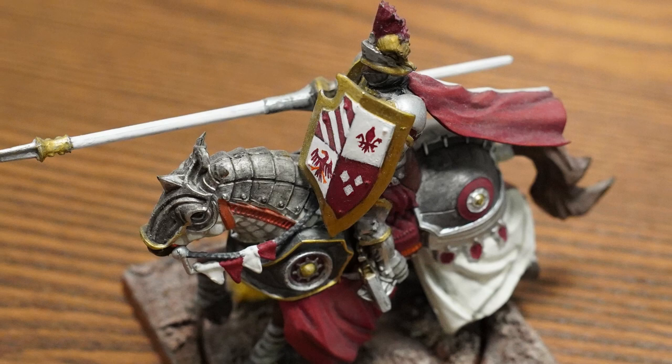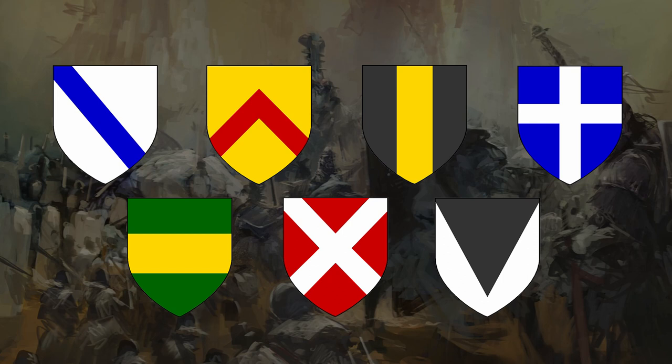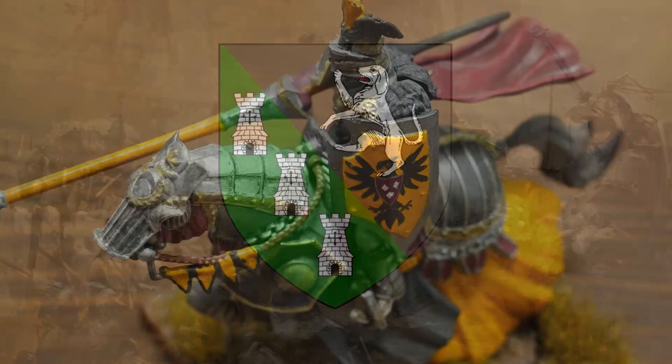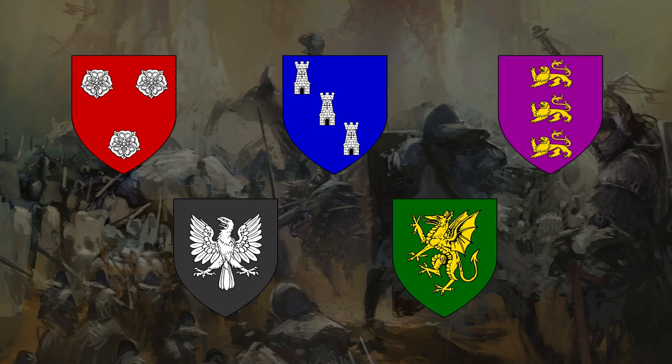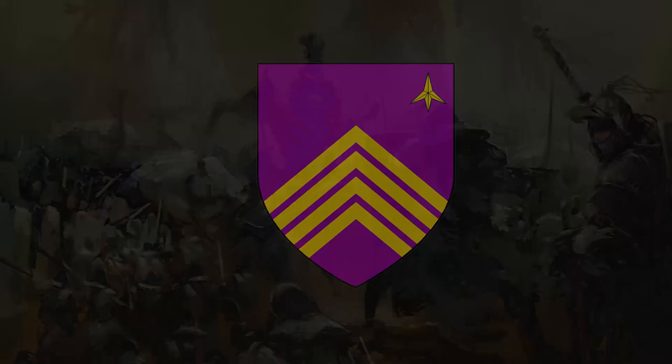Speaking of details, we have two options. We can have what is called an ordinary — simple, bold shapes that could be easily recognised at long distances, as well as easily remembered. And our other option is a charge, an object or a creature. There's an infinite number of what you could put on here, with roses and towers and lions and eagles and dragons and anything you can come up with. And you've got an even bigger selection to choose from — this is a fantasy world.